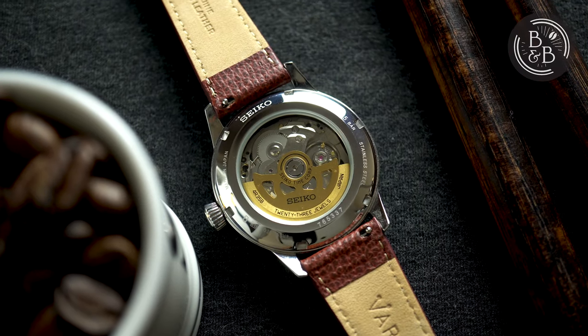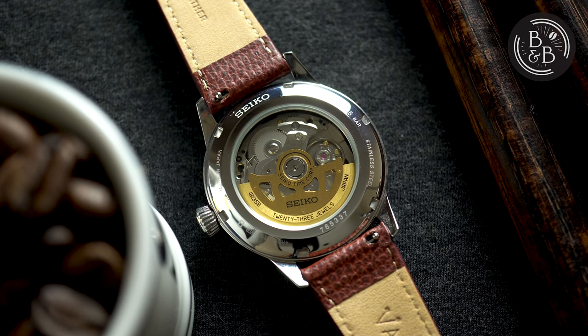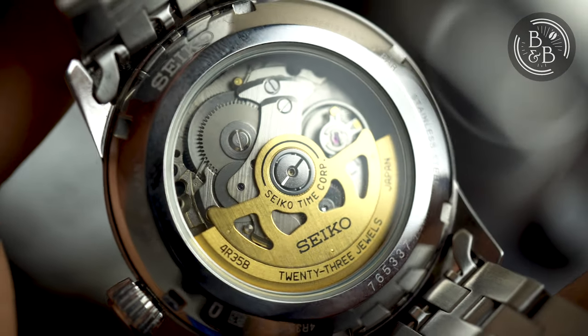Flipping it over, you have a screw-down case back that gives you a glimpse of the underwhelming but effective 4R35B movement. The crown does not screw into the case, and this watch is rated for up to 50 metres of water resistance, which is reasonable for this category of watch.